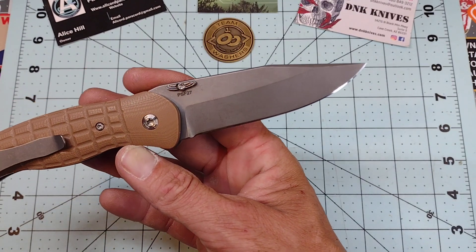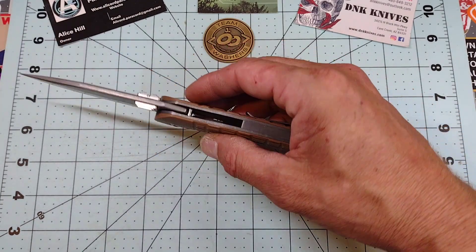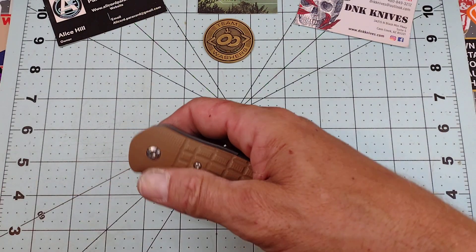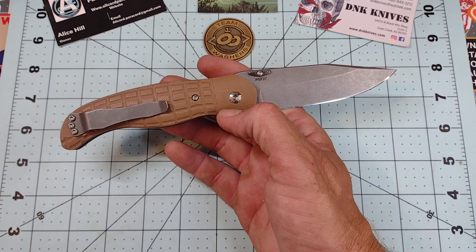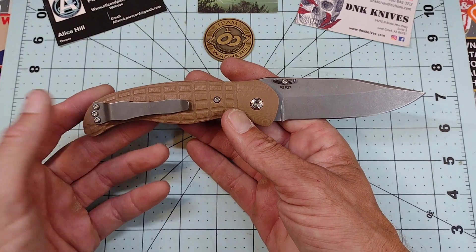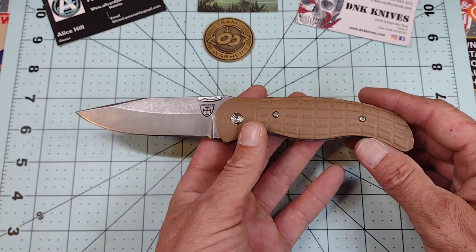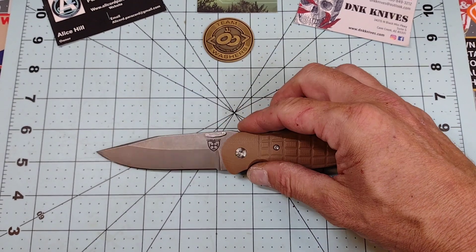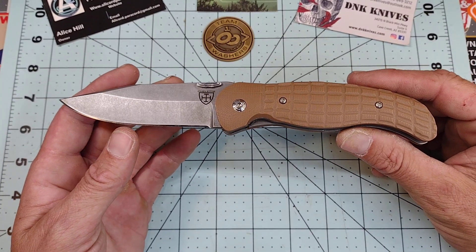PSF 27 is amazing stuff — I'll talk about that more in a moment. We have G10 contoured scales with a frag pattern over top of nice thick titanium slabs. Everything's titanium except for the G10, including the hardware I believe — it may be stainless; I tried to stick a magnet to it and it did not stick, but it could also be a high-end stainless steel which is also non-ferrous. We have a Benchmade/Pro-Tech/Emerson-style clip, riding on Teflon washers, and it is a liner lock.